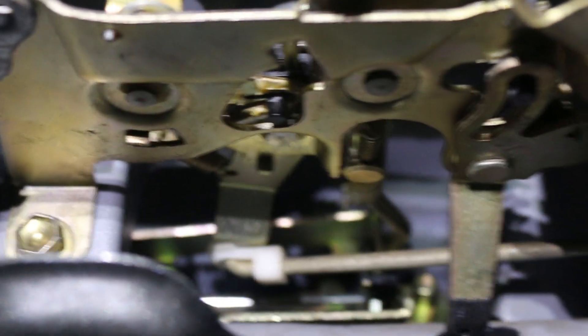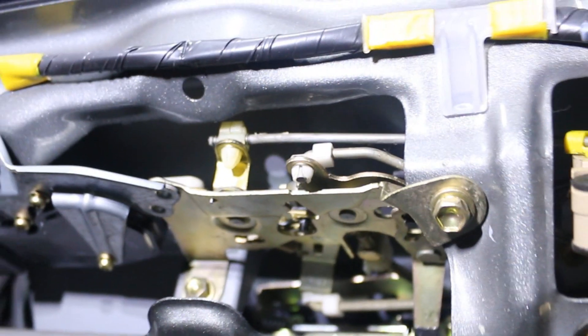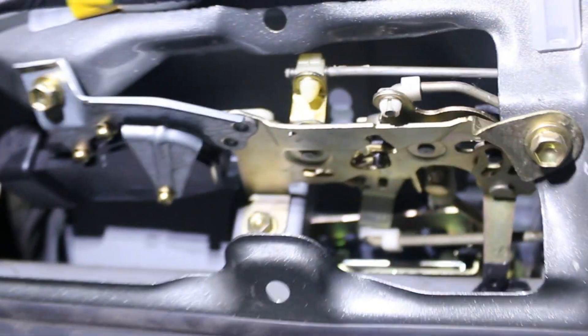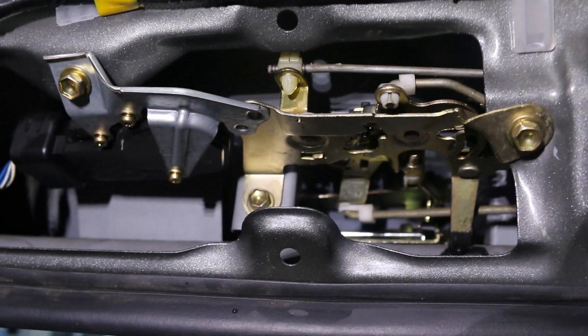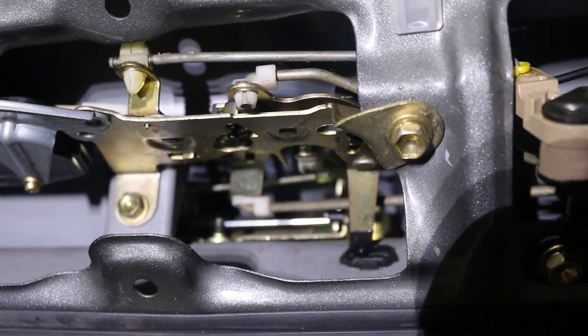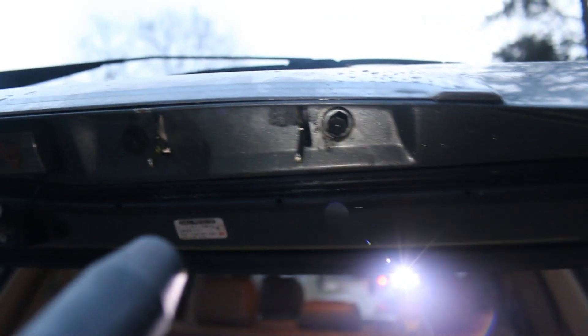It's all really simple to do. It looks a little more complicated than it really is, but it'll take you like 5 to 10 minutes to get it all done. Go ahead and double check your mechanism — looks like that works. Put the screws back in.